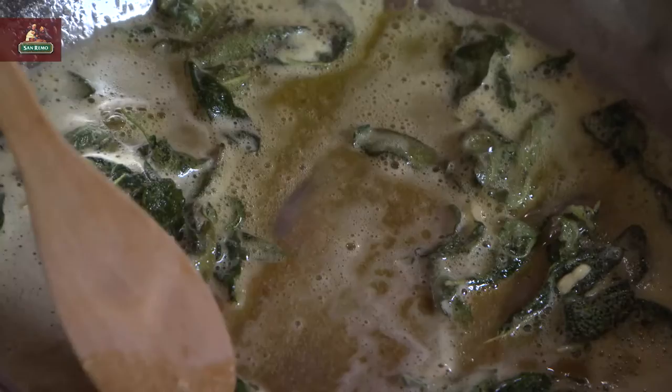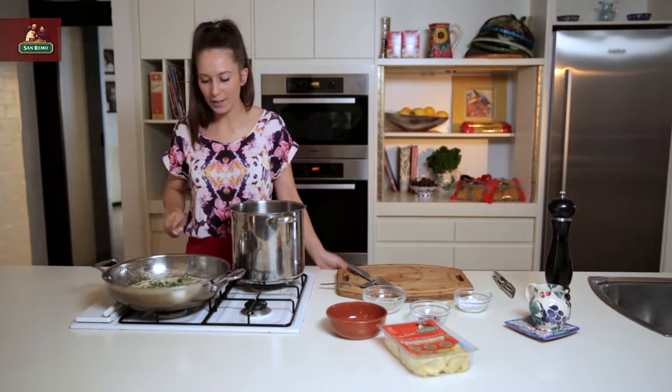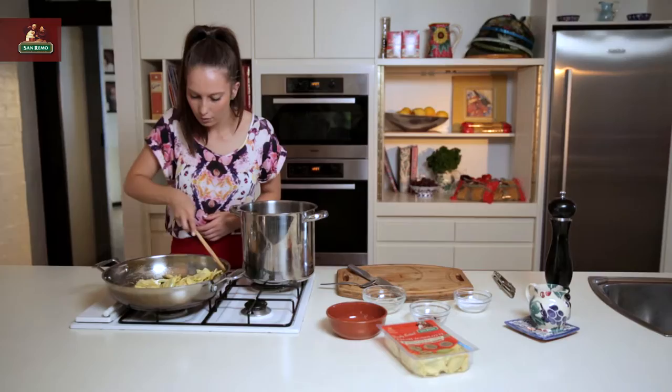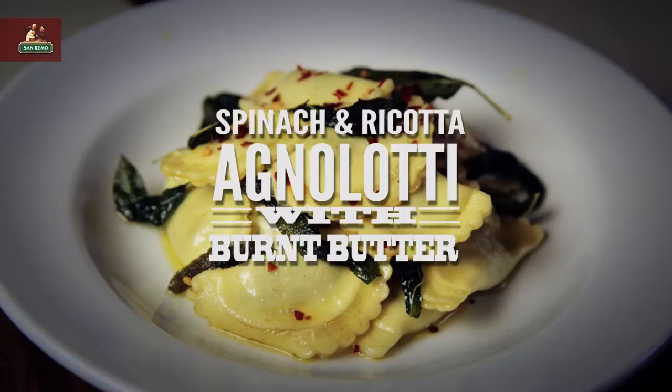The colour of the butter has turned a light golden colour, so we've burnt it just perfectly and it's going to have a beautiful caramelised taste to it. The next step is to add our freshly cooked pasta. Turn the heat off now. And we're done.